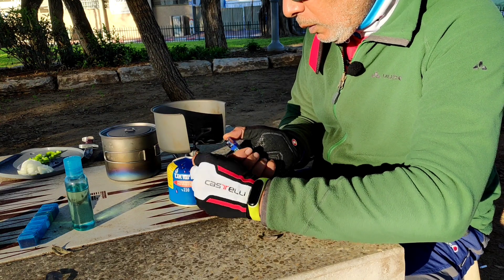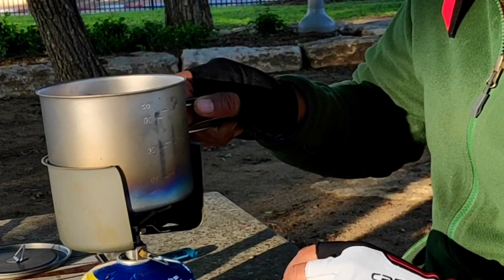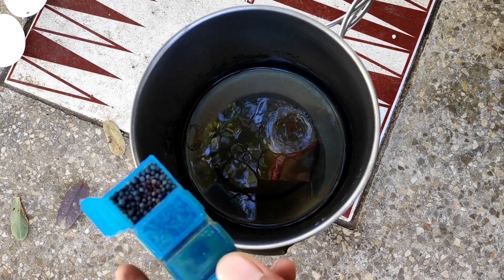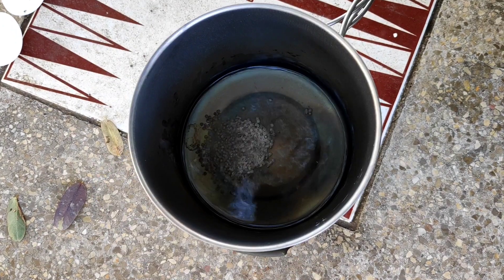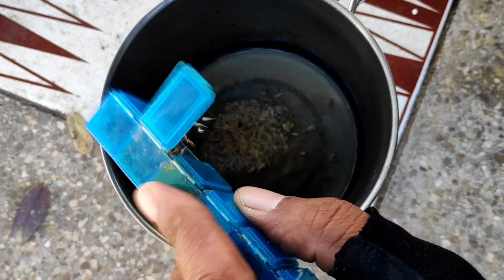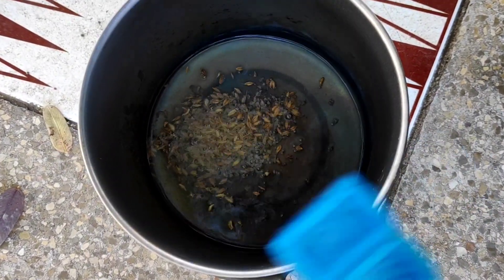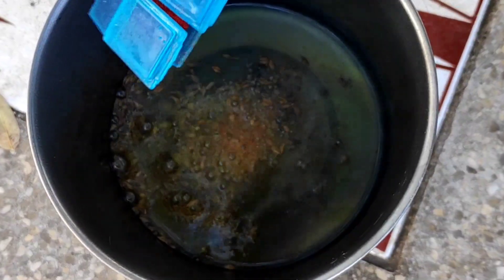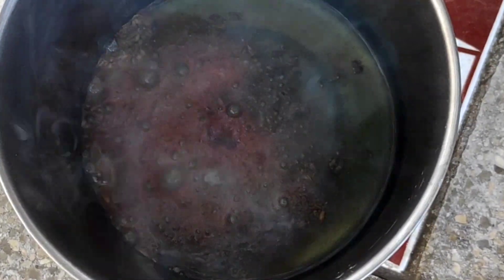Now I will light my stove and put the pot over it. I will put some cooking oil. Now the oil is hot. I will put in some mustard seeds — they will start to explode. As they start to explode, I will put some cumin seeds, then a little turmeric powder, then chilli powder. And soon I will put the green chilli, and then the onions.